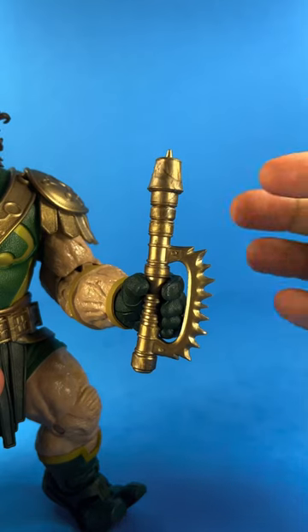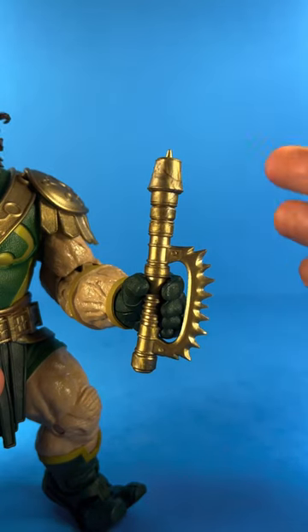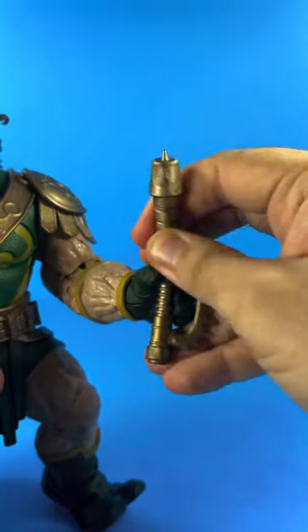For accessories, he has his beta club, which the shape of it is reminiscent of his Super Powers version rather than the more white version. Very gummy though.